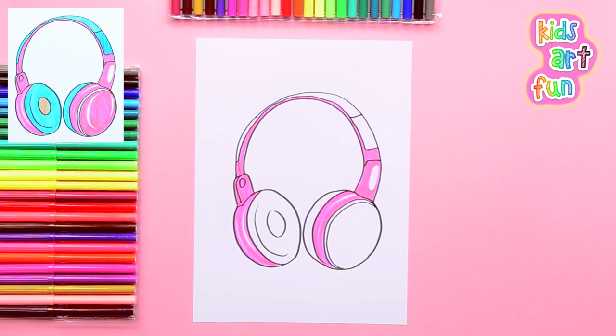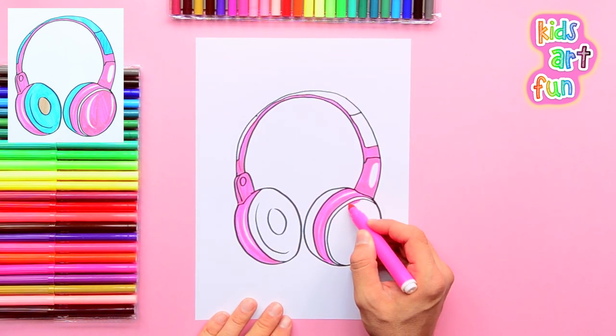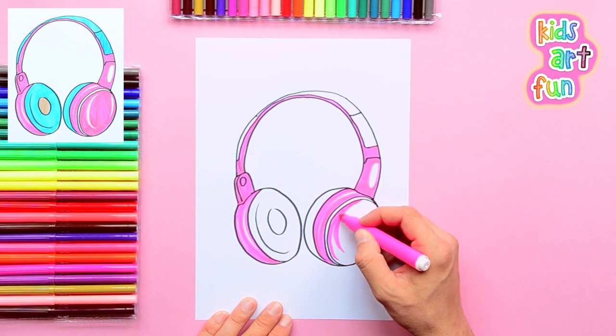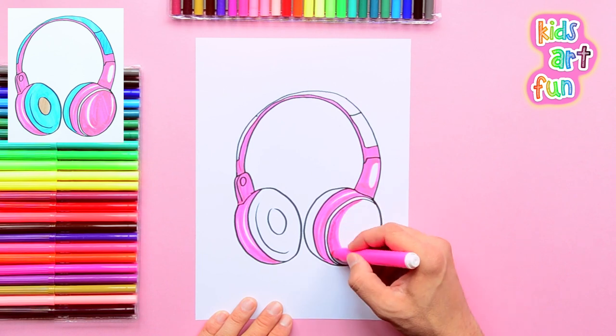When in the day do you listen to music? I use my headphones when I'm on a train or a long car ride, when I'm walking to school, and when I'm getting ready in the mornings.